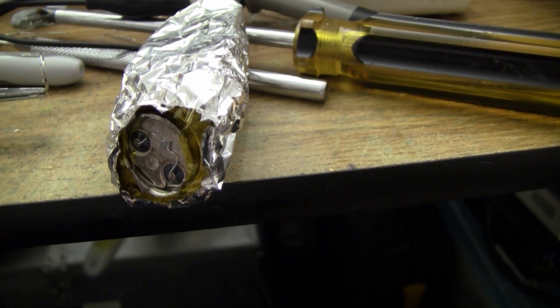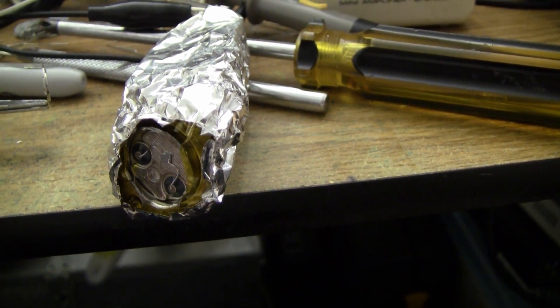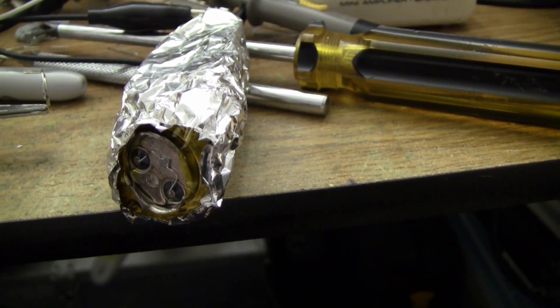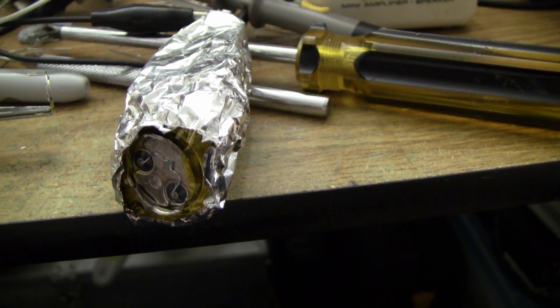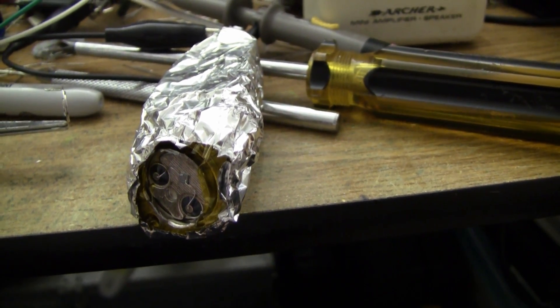I'm going to try a different circuit. This is basically Burkhard's circuit that he posted last week with the two BC547Cs. I suspect the 2M2 feedback resistor that I'm using is a carbon film resistor, which could be one of the reasons why it's so darn noisy.